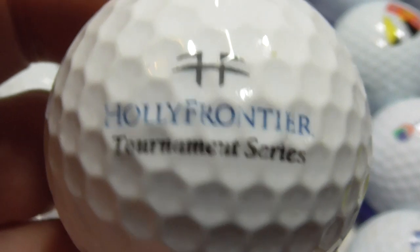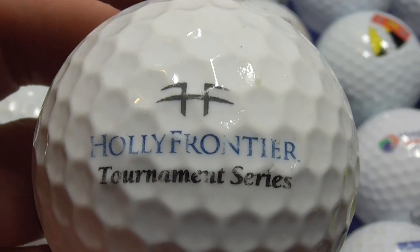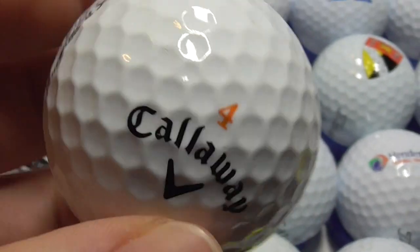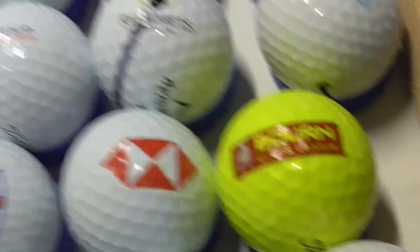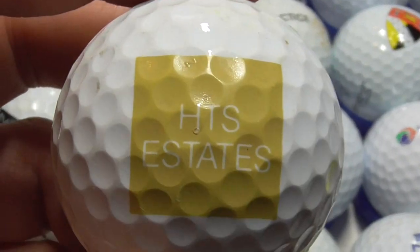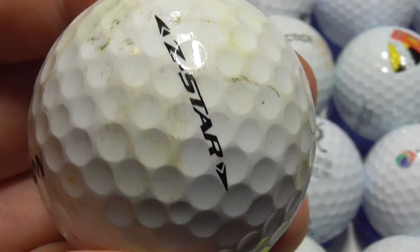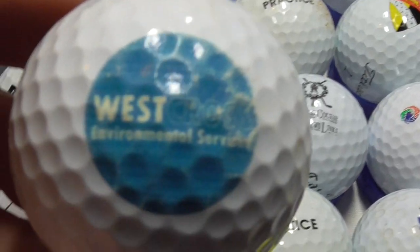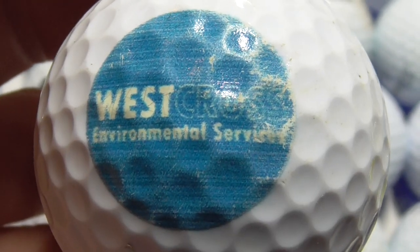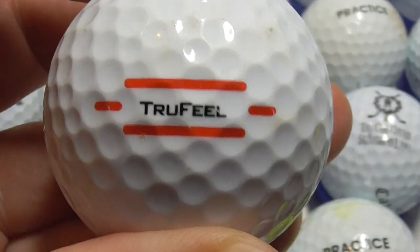Next, HollyFrontier Tournament Series — no idea what that's all about, nice enough condition ball. Next, HGS Estates — I've had this two or three times so I've got swaps or spares of that. And last ball in this roughly 70 I've just filmed: West Cross Environmental Services — and that's on about a 2020 model of that. So there we go, that's that lot.